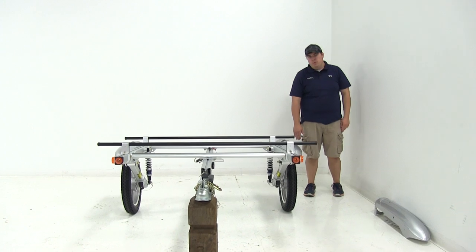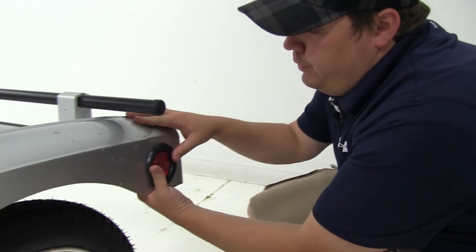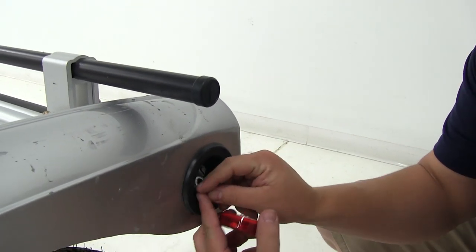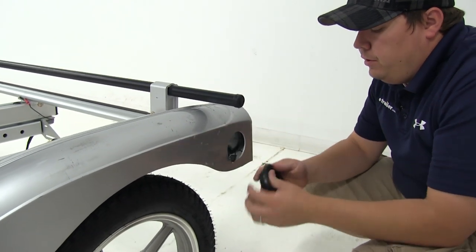To begin our install, we're going to go ahead and remove the back two lights. Really simple process — all we need to do is just push the light out from the grommet, and then we can go ahead and disconnect the connection here at the rear. At this point, we can go ahead and remove the grommet as well.